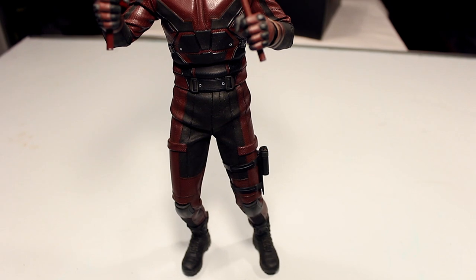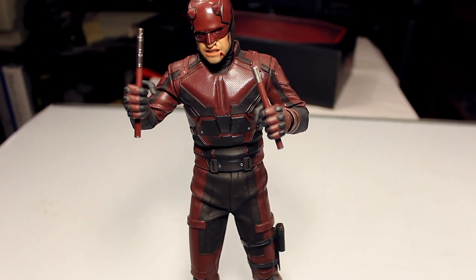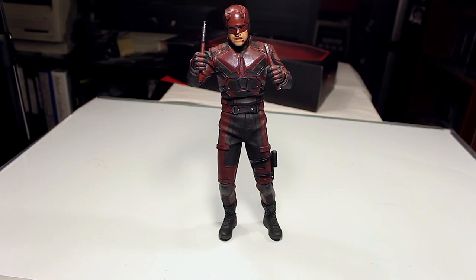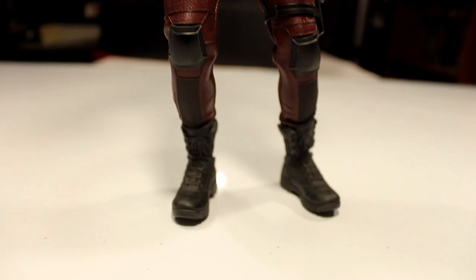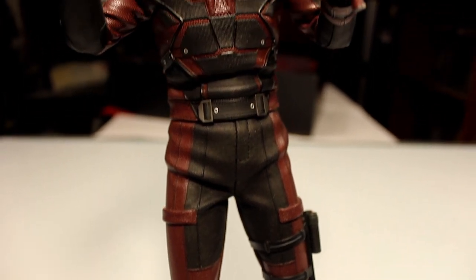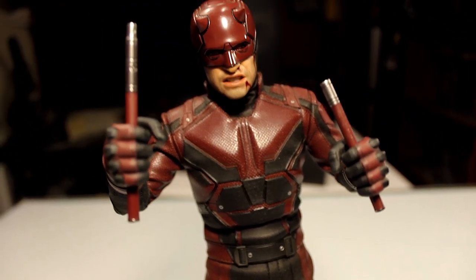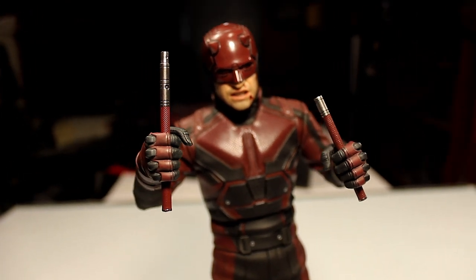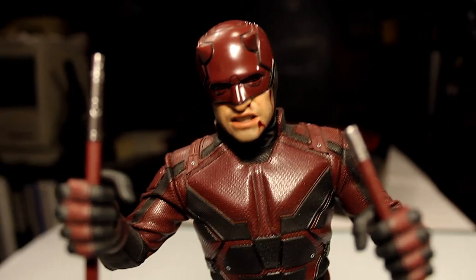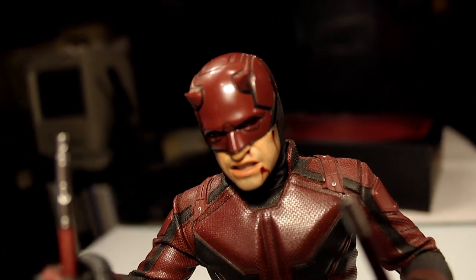In terms of what I think of this figure overall — I like this character a lot. I love the Netflix series of Daredevil; Season 1 and 2 are the ones I saw, and I watched part of Season 3. I think it's a really cool darker version of a Marvel character, so I felt like I had to get this. In terms of how accurate the costume is — the helmet, mask, head sculpt, all that stuff — I would say it's pretty spot on, no complaints there. It's unfortunate that part of the costume is starting to come off in terms of the glue.